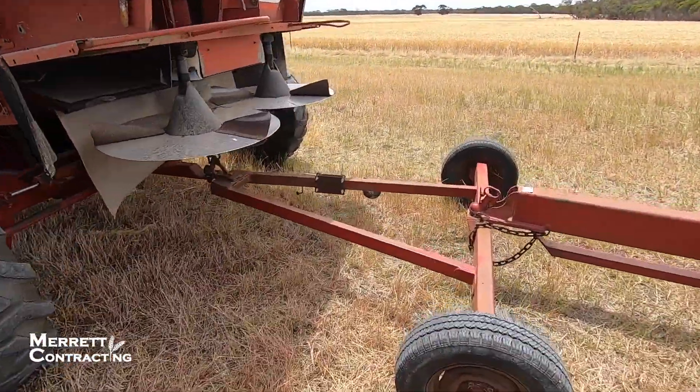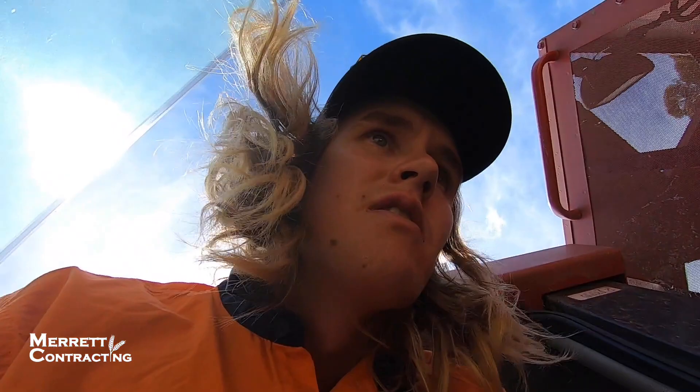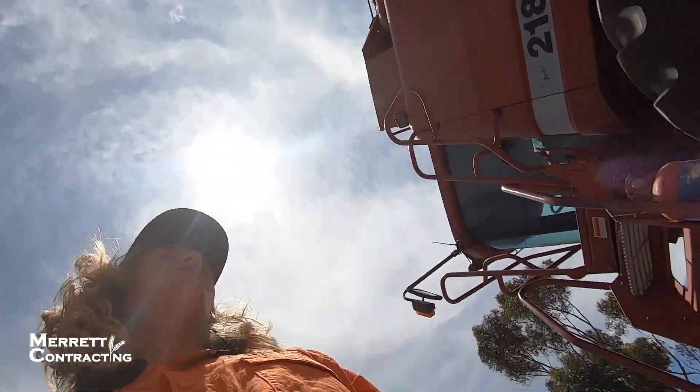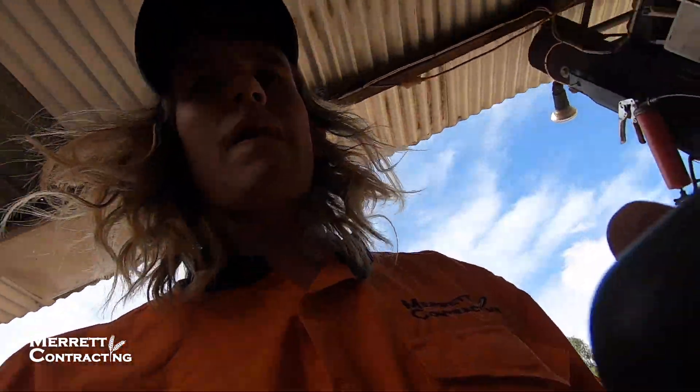We've got to unhook the comb trailer off the header. Got that unhooked, now it's time to pick up the front. When I picked it up it wouldn't come off the trailer on this side because this tire is a bit flat. I didn't want to take the big air compressor all the way down there, so I'll use the old one here. I also remembered we've got to weld up this shaft because it's rounding off to almost a circle - I'll build that up, then pump the tire up and go get the front.